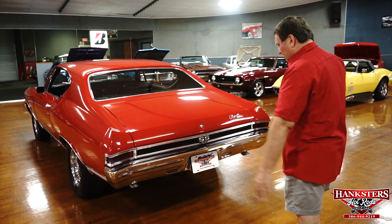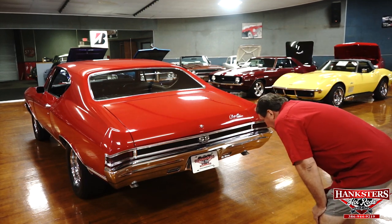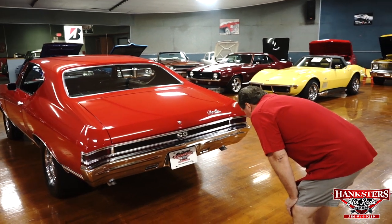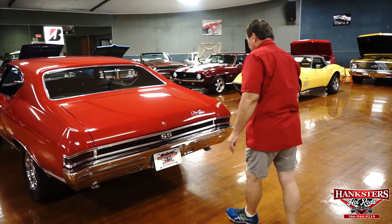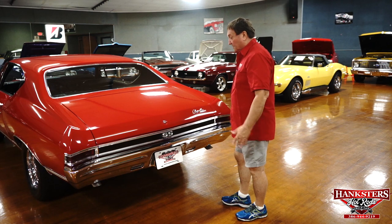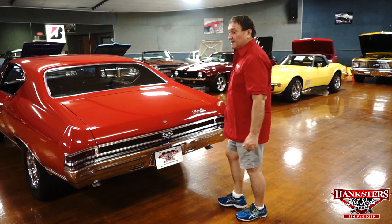The chrome on the rear bumper is just absolutely a foot deep. The backup light lenses are crystal clear, and there are two turn-down exhaust extensions. It's a beautiful back end on this car — very nice. The Chevelle designation is there, and honestly, I have not found a single thing so far. Let's try the passenger side and see what's there.